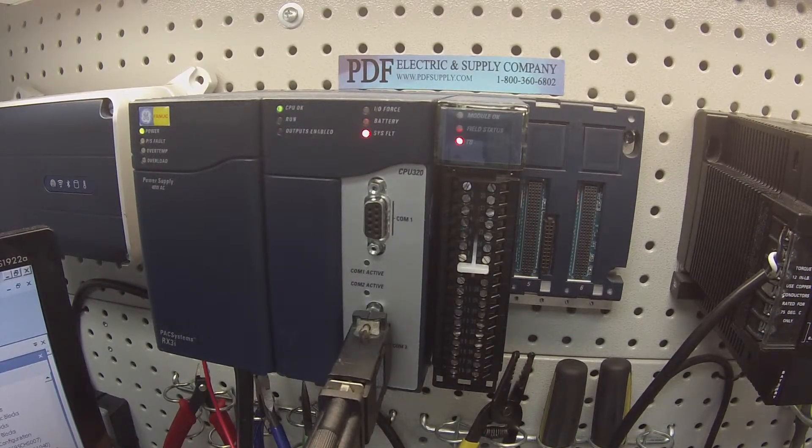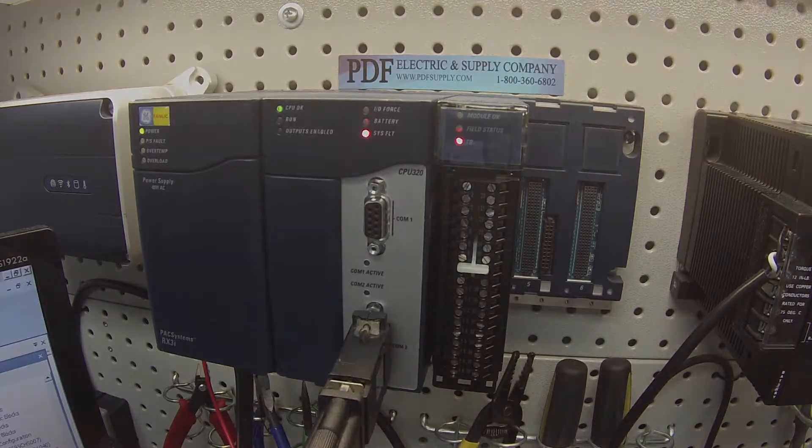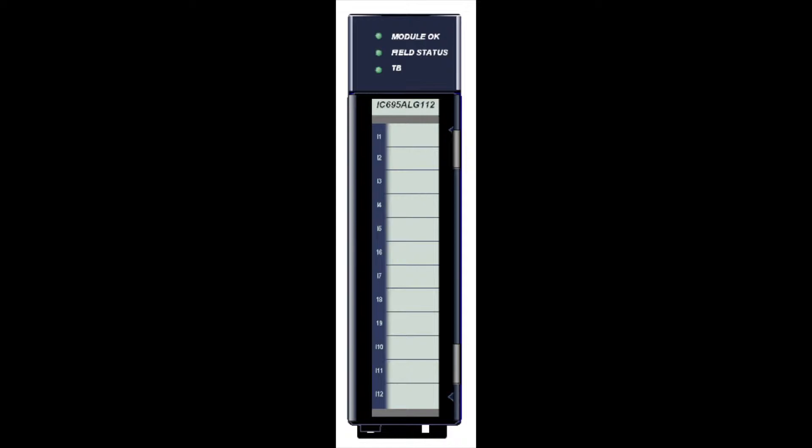Hello and welcome to PDFsupply.com. Today we're going to be testing an RX3i input analog module. I have here an IC695ALG112.